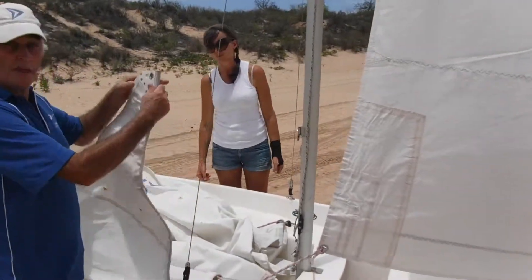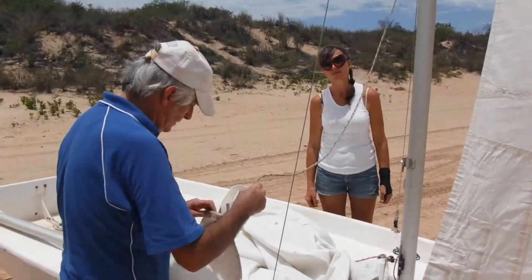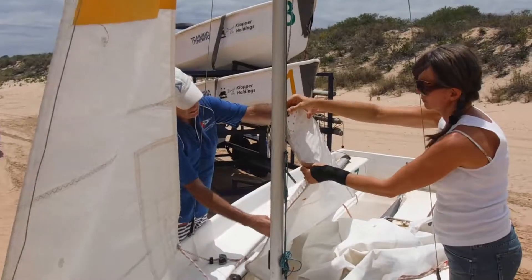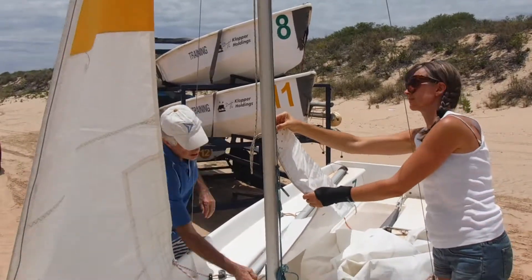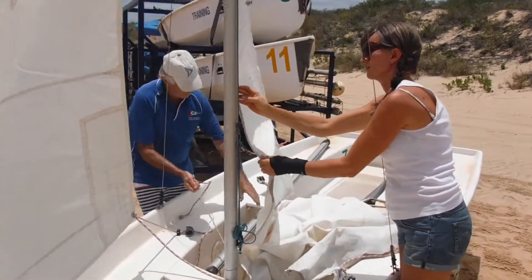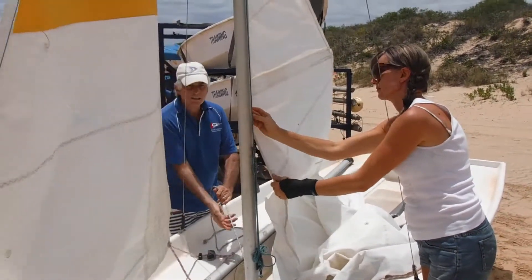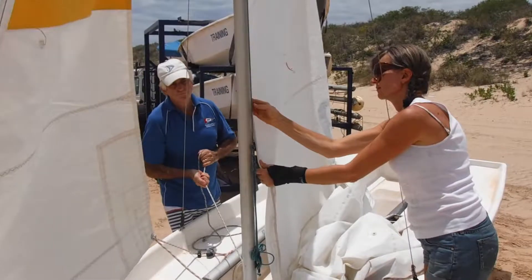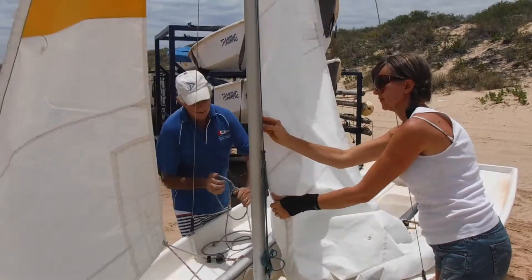Next we're going to pick up the head of the main to see how you're going to hoist the main. See the bolt rope of the main leading edge here — the rope sewn in that feeds up the mast track — while I pull up the main. I'll do it nice and gently so you can see how the beads feed in. Now this is very hard to do in a wind if you're not head to wind, so it must be head to wind.